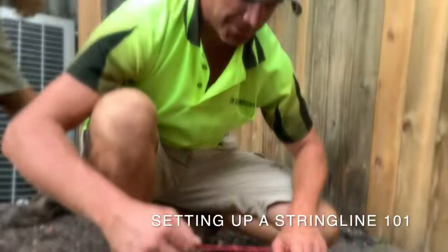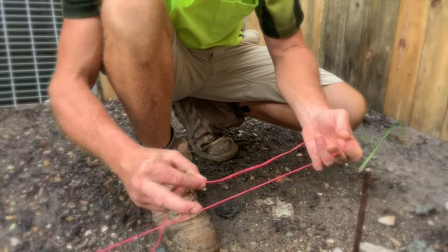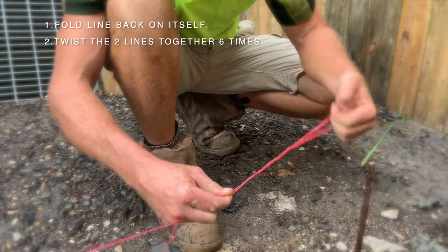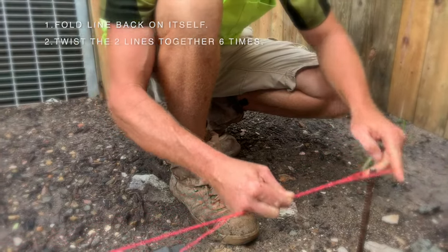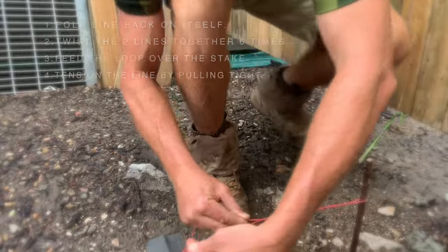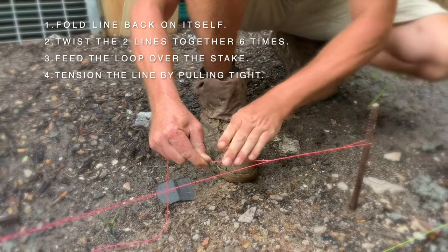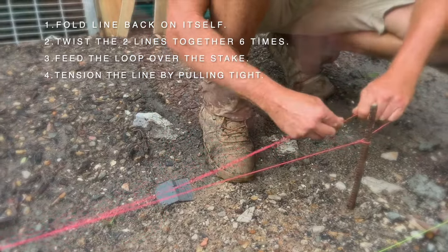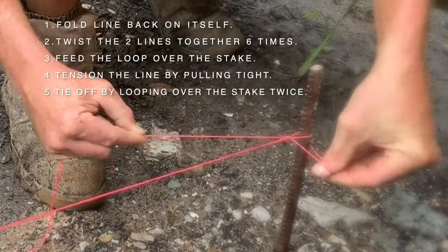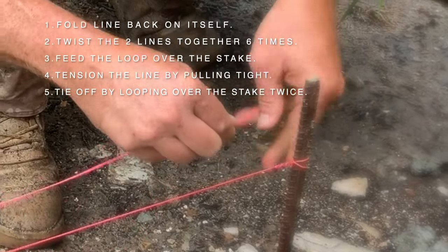Today we're setting up a string line. Start with the string line, double back, twist it half a dozen times, put it over your peg. Pull on the main line to create tension, fold this back, and then tie the knot off by twisting and going over the stake twice.